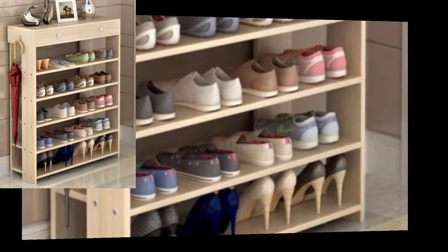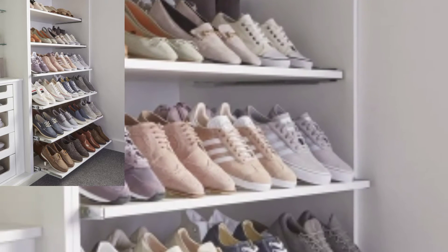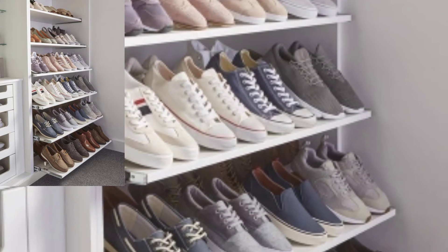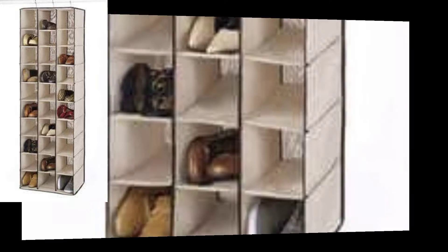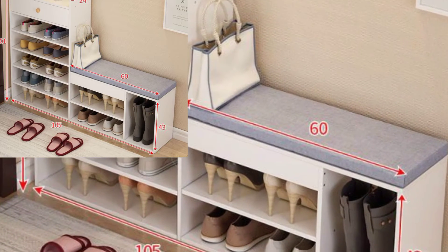Our shoe rack keeps your shoes organized and makes your home neat and visually appealing. Our well-designed shoe rack helps to enhance the use of confined space.